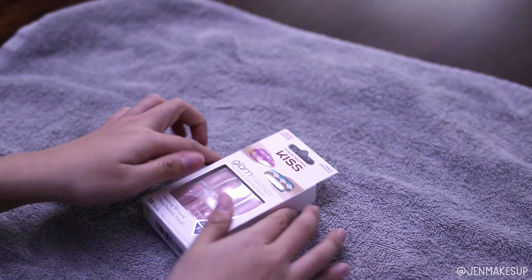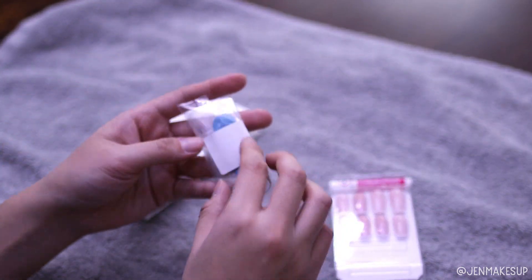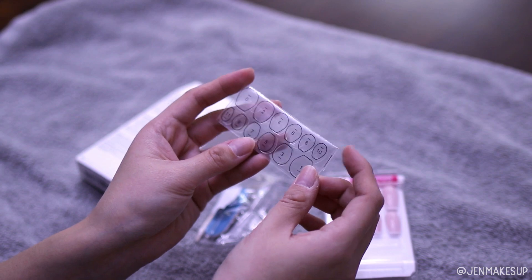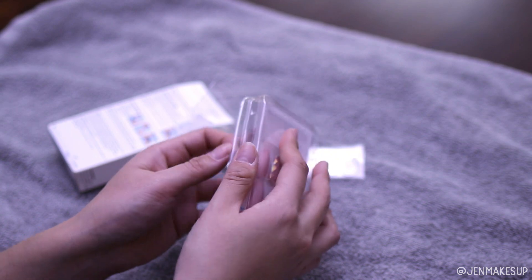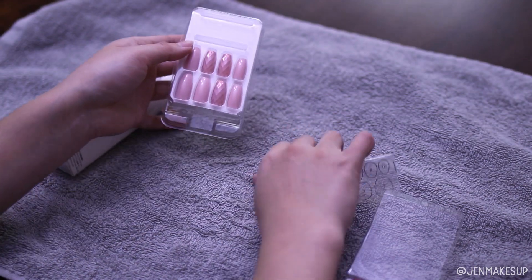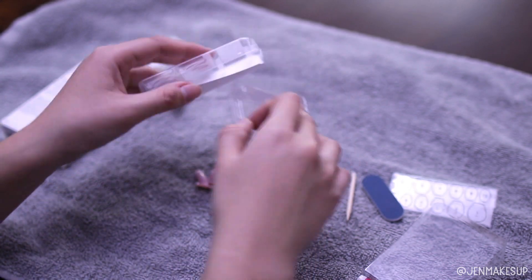I've got a towel on my table, and here's a close-up of what the nails look like. I just sanded these down so they're not super long under these nails. Opening the package, it looks like you can also use adhesive tabs to glue the nails on — I heard those don't last as long, so I won't be using those. There's also a little cuticle pusher and a nail file in here along with the nails. They look like this — I love the nude color.